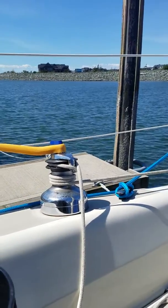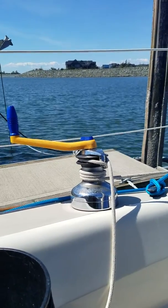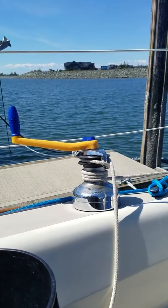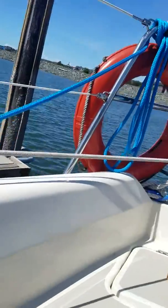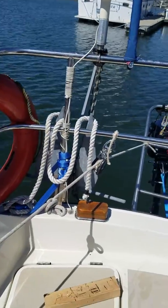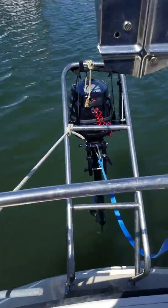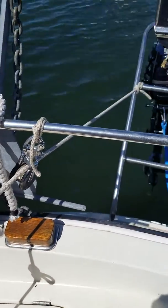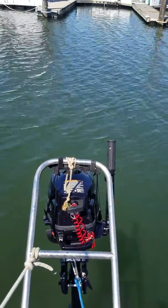Here is our method of hoisting the dinghy down to the water. It all starts with the winch — there's a line on the winch that goes to a snatch block I bought at a sailboat wrecking yard. Got a pretty good deal on it, and it's already paid for itself and saved money on gear I was thinking about buying to accomplish this task.